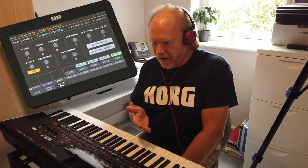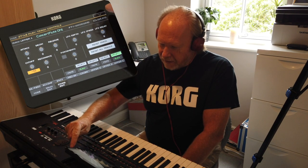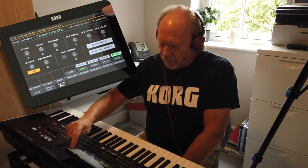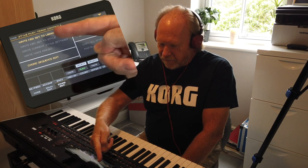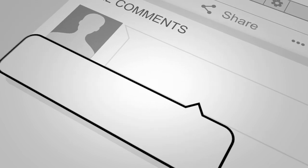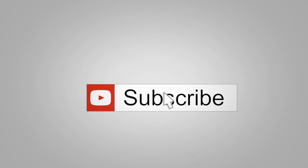When you've adjusted your sound, as shown in previous videos, it does make sense to save that into a keyboard set. Touch the little arrow in the top right hand corner of the screen and as you can see at the top there you've got 'write keyboard set to library'. Go into that and save in the normal way. Thanks a lot, I'll see you next time.